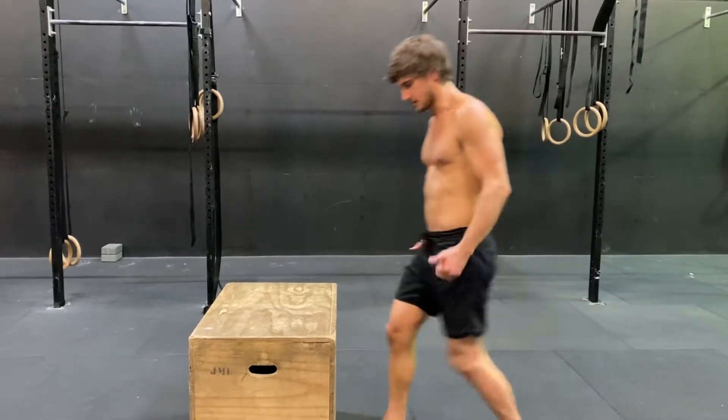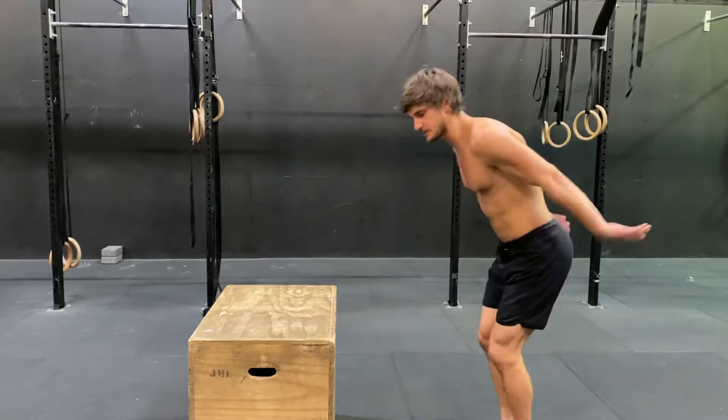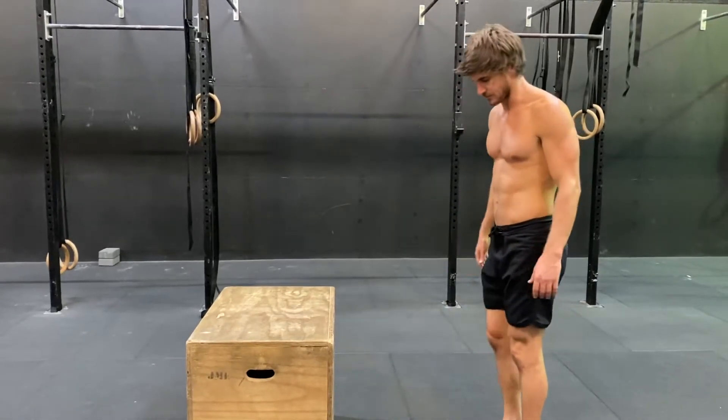You want a little bit of distance between you and the box — you don't want to be too close to it, so you need a little bit of distance, maybe roughly almost a meter.